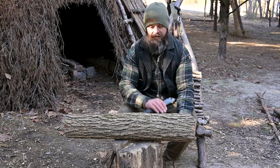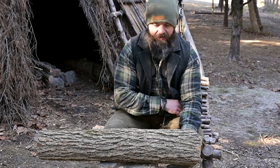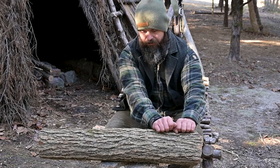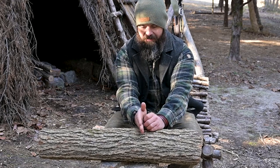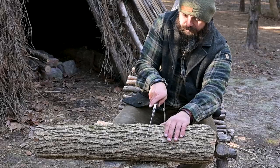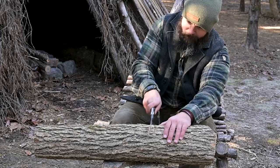The first thing I'm gonna do is create a relief cut, probably about a couple of fists down from whatever end I choose to be the top. I want the fat end here to be the top, so I'm gonna come down one, two, and maybe half a fist down. I'm gonna take my handy-dandy silky and create a relief cut, probably about half a blade deep.